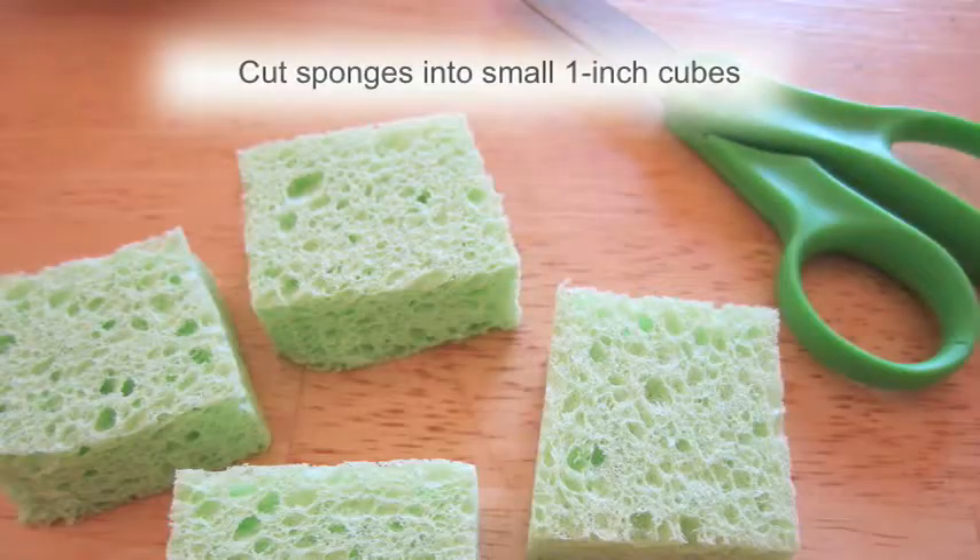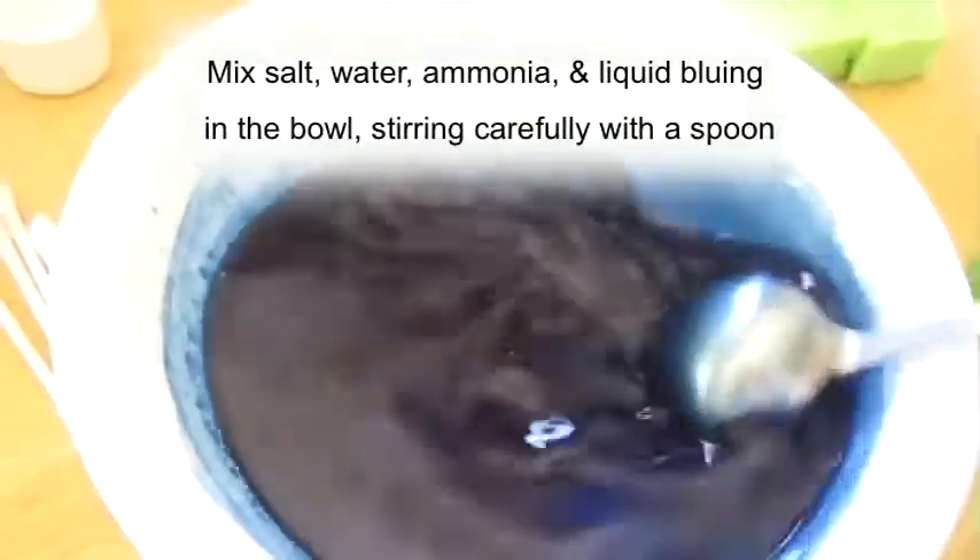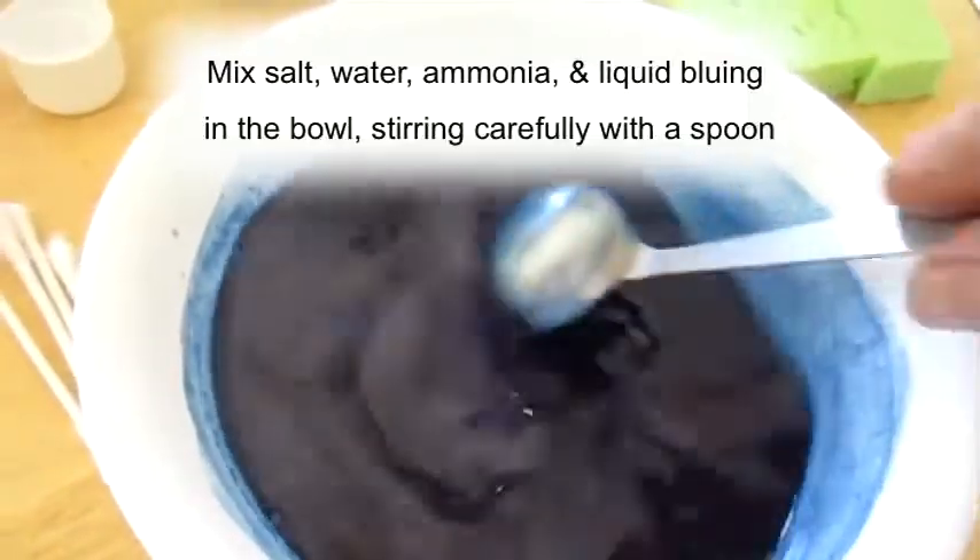Cut the sponges with your scissors into small 1 inch cubes. Mix the salt, water, ammonia, and liquid bluing in a bowl, stirring carefully with a spoon.